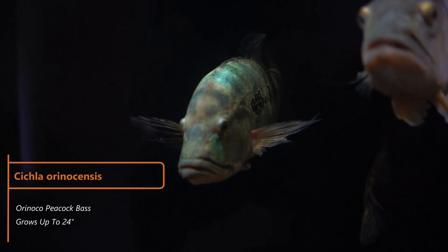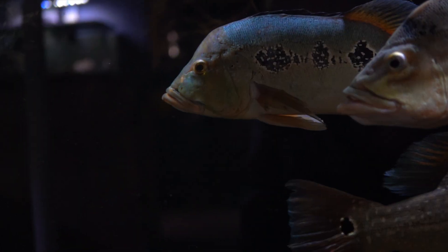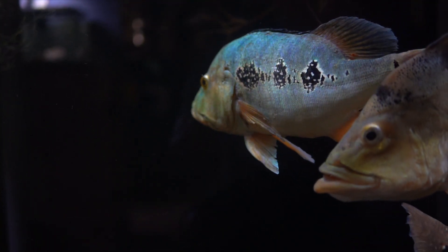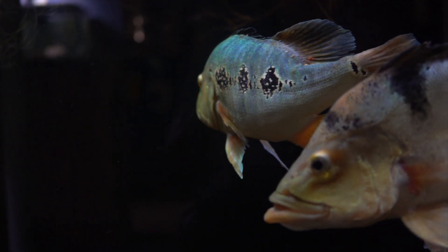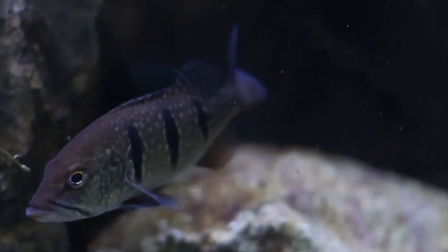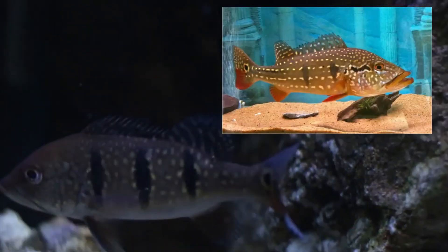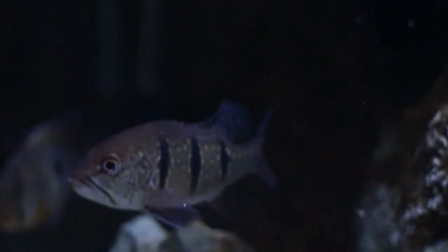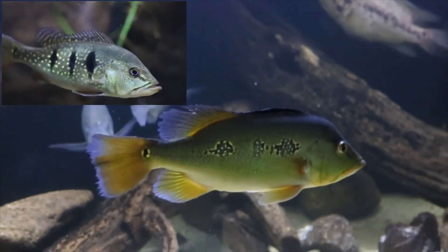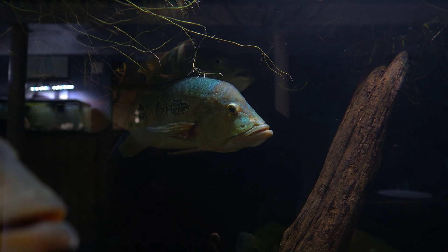This is a Cichla orinocensis peacock bass. Their body color is normally green to turquoise and instead of bars or stripes these fish usually have three spots on each side of their body. With some specimens the spots can be connected with smaller blotches. They can reach a maximum size of 24 inches. Juveniles go through a phase where they develop gold speckles all over their body, so these fish are often mislabeled. I once bought a fish labeled as ocellaris and it ended up being an orinocensis. By 7 to 8 inches their body turns more green, they lose the speckles, and are left with their three signature spots.